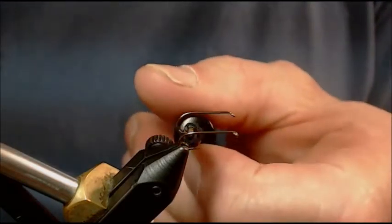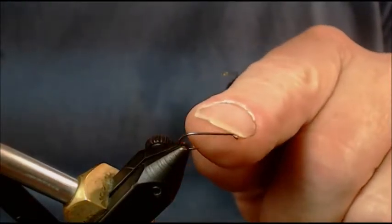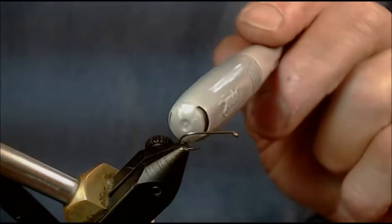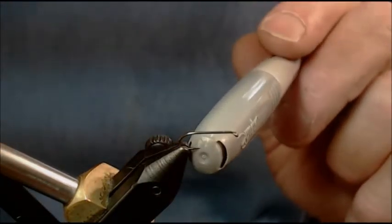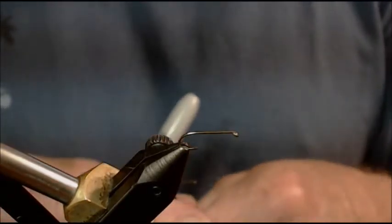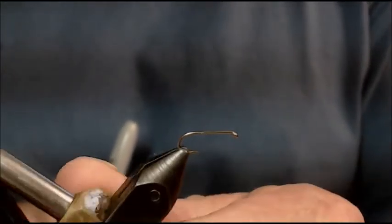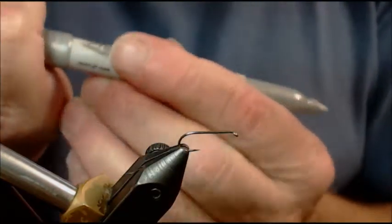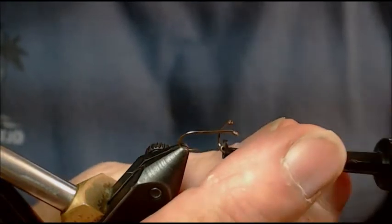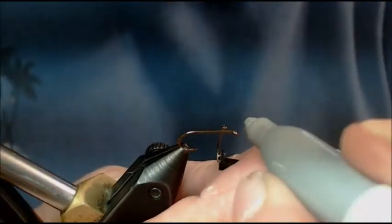The first thing I want to do is take the same hook I'm tying on, which is a dry fly shank. The reason I say a dry fly shank is it's not 1x long — it's the exact length I'm looking for in my proportions. The hook gap is relevant to the hook shank. I'm going to take this Silver Magic Marker and mark the exact length of my eye up here on the hook that I'm tying.